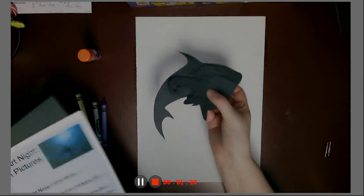Everything you need is inside of your bag. You get a piece of white paper to start, and you can go horizontally like Miss Annie did on her sample, or I think I'm going to go vertically. You also get instructions, which kind of tell you what I'm going to tell you, and then some black construction paper ocean animals.